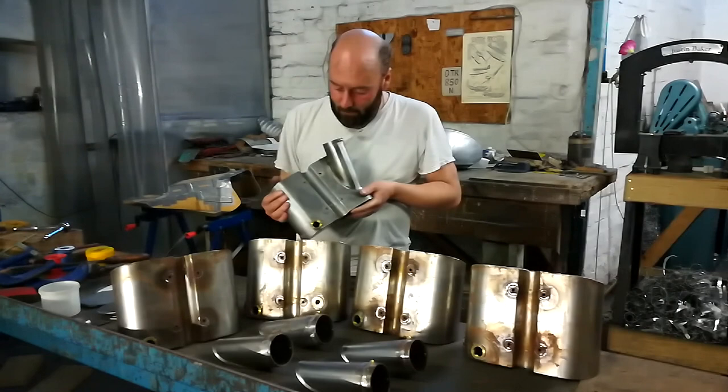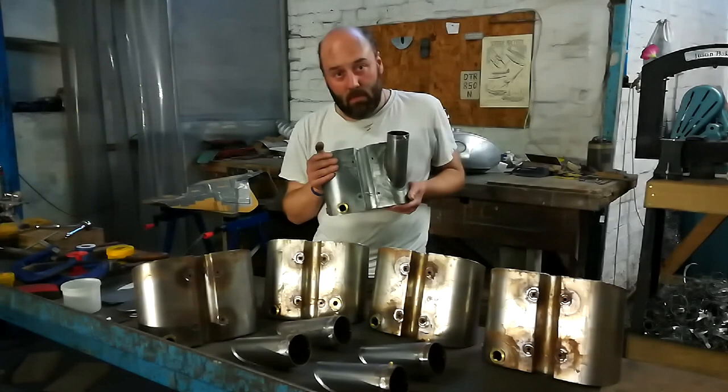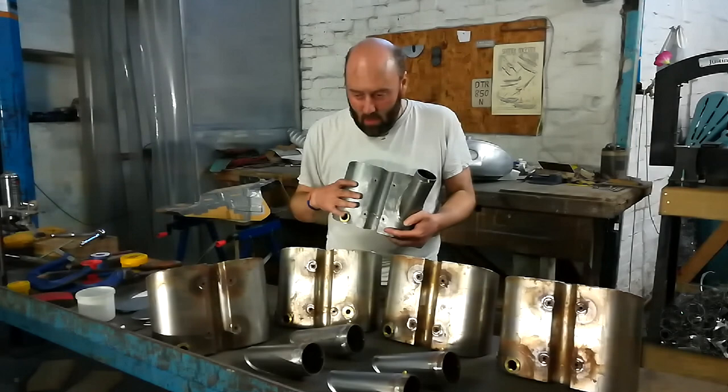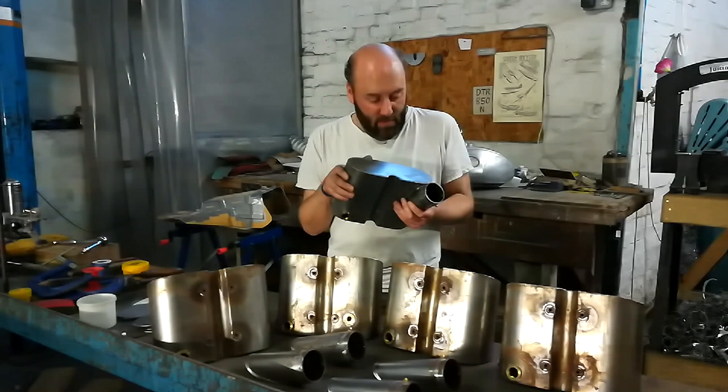Right, now for something completely different. These are a bit of a trip back to the roaring 20s, in that they are 1929 pattern Sunbeam oil tanks. This one, as you'll see, is virtually complete — just needs a bit of tidying up. And here we have the assembled componentry of four more of them, just waiting to be completed. Now, these are, as I've said, something completely different, in that they are mild steel construction and they're actually soft soldered together, rather than using any kind of welding process.